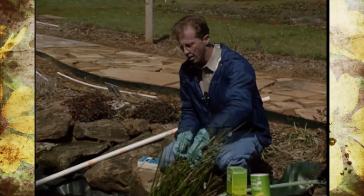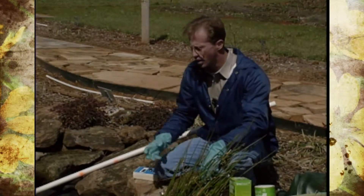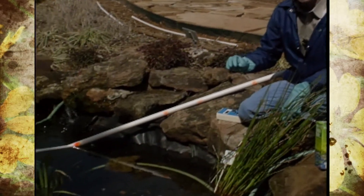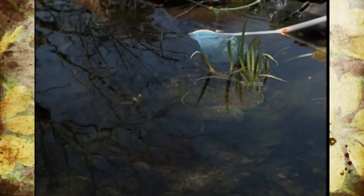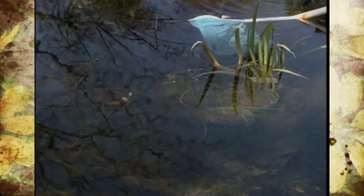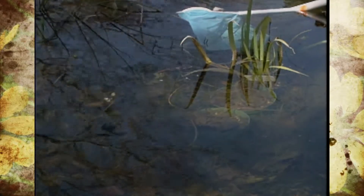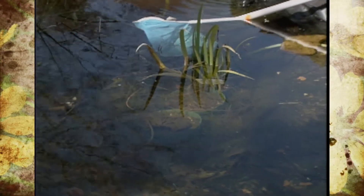Probably the best thing to start with — if you'll remember last fall before we went into winter, our plants that were not tropical and could overwinter, we put down in the deepest part of the pond to try to insulate them a little bit more. So the first thing we're going to do is start pulling those plants out and then start cleaning them up a little bit.